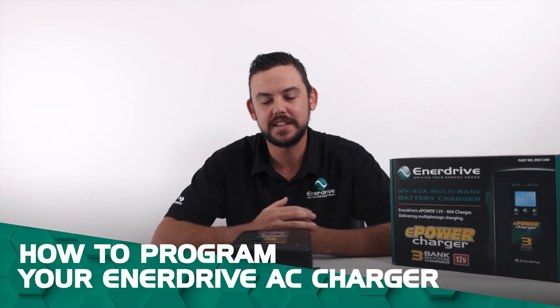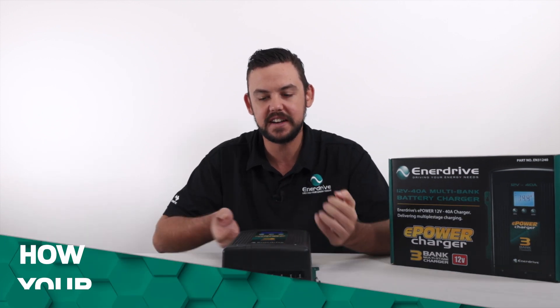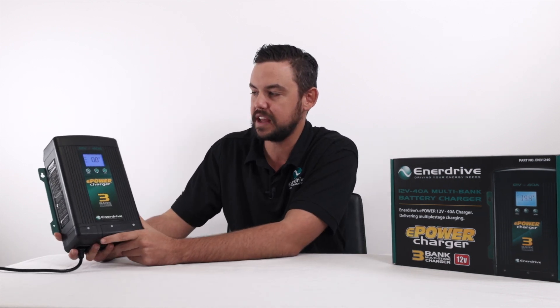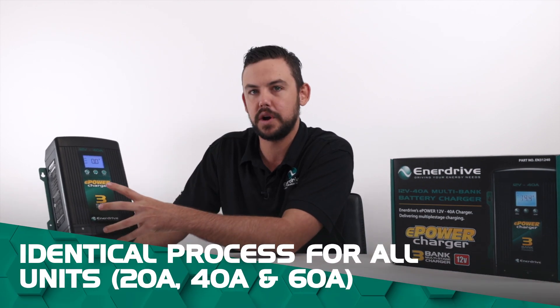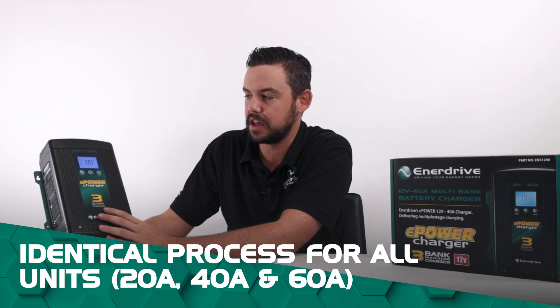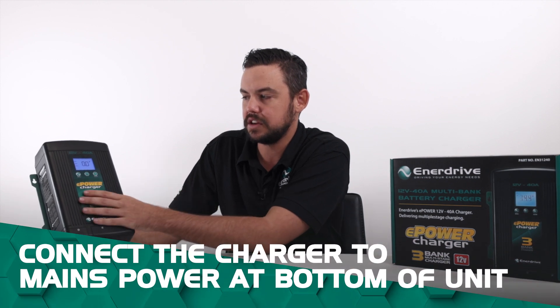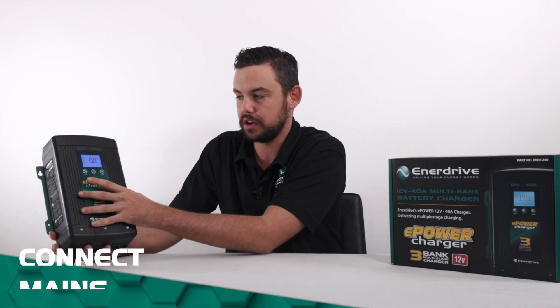G'day guys, Matty from Enerdrive. Today we're going to be going through programming of our AC charger. Enerdrive do have a 20, 40 and 60 amp model, and the exact same programming steps apply to all of those. All we need to do is have our AC plugged into the bottom of it and that'll allow the unit to power up so we can go into programming it.